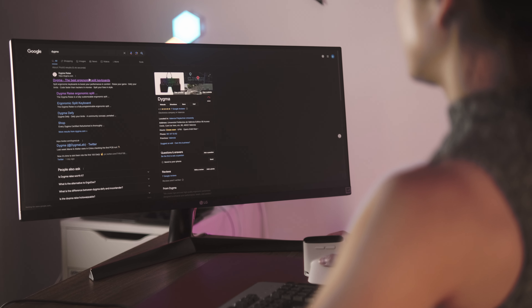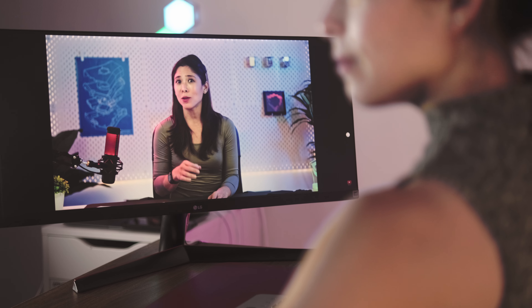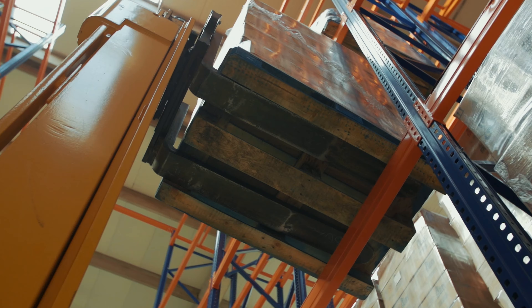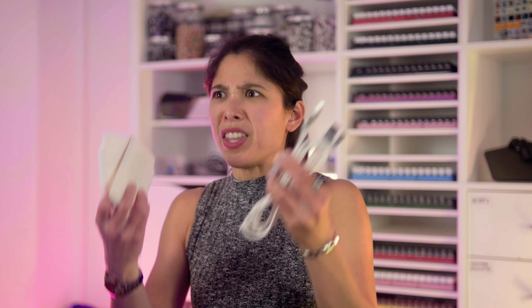But let's say that after extensive research, you decide to get the DIGMA Raze. It's a cool-looking keyboard with all the features you need, and they have this funny girl explaining everything on their YouTube videos. Okay, this looks lush. But what are these things?